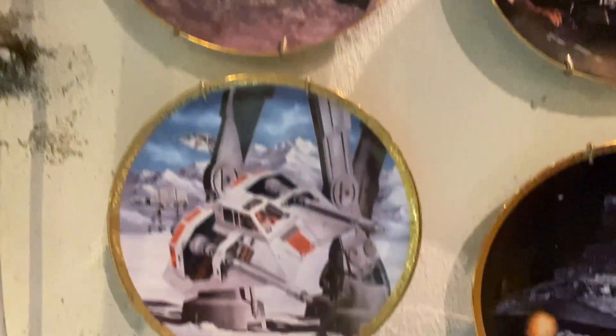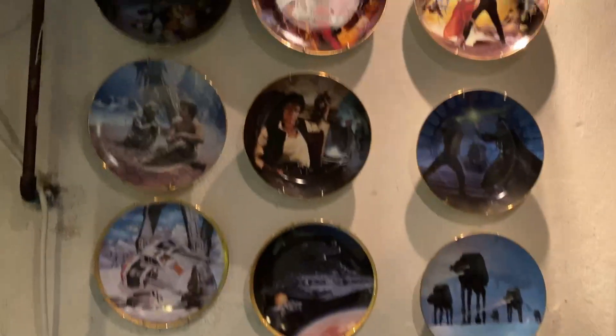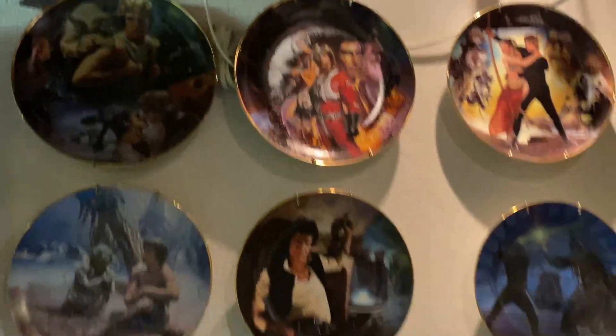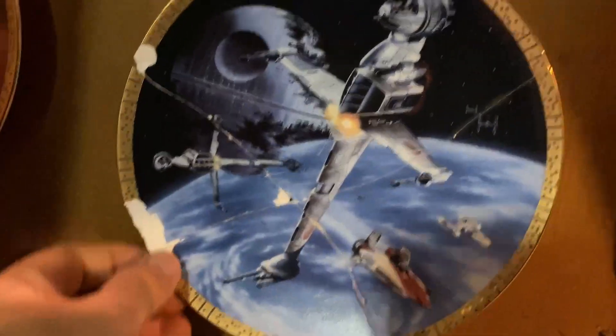Hamilton Collection plates — they're beautiful. You can't eat off them, but they're beautiful. I love them. But they were part of the collection when there was nothing else to collect, and since then have been replaced by so many other things. Some of them are damaged — I might actually just kind of give this one away, as it's been broken and pieced back together.